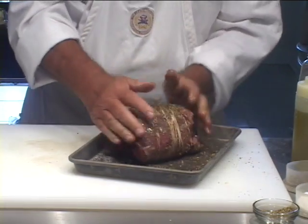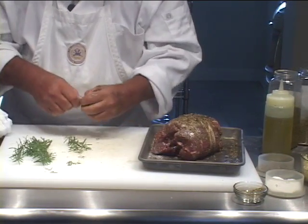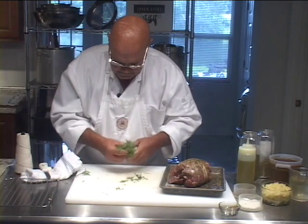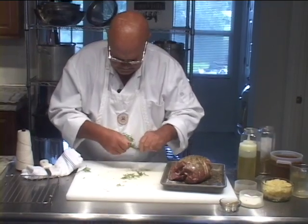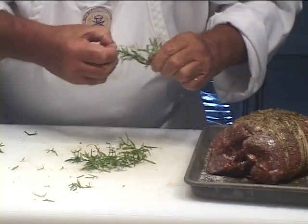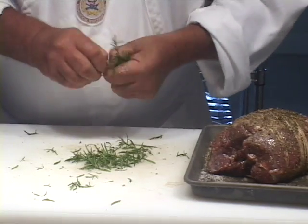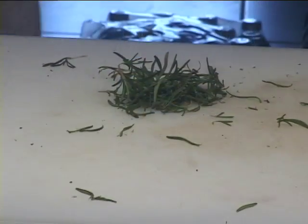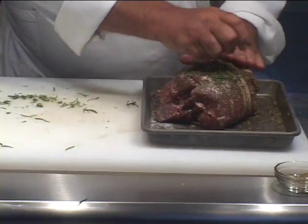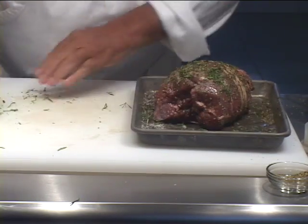You can literally have yourself a herb-encrusted roast leg of lamb, if you needed a reference point for what to call it - you can put as much of that on there as you want. Now I've got some fresh rosemary I just picked out of the backyard today. This is a very traditional, classic way of doing roast leg of lamb with rosemary. We'll chop this a little bit and put some of the rosemary on there. So now we've got oregano, basil, rosemary, thyme, and salt and pepper on here.